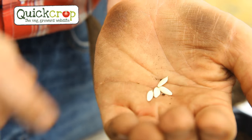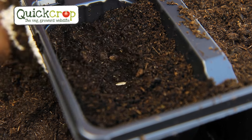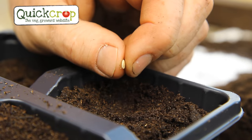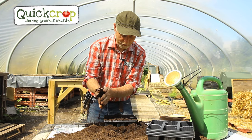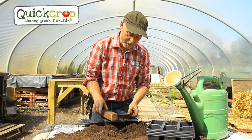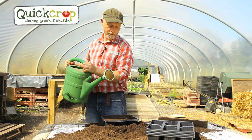Cucumber seeds are quite big and easy to handle, so quite nice to sow. I'm putting one in each module, pushing them in about two centimeters into the compost. Many people will tell you to sow cucumber, courgette, or similar seeds on their edge to stop them rotting, but research has shown that's nonsense — you can sow them any way you like. Our last job is to fill over the seeds with a fairly thin layer of compost, about half a centimeter to a centimeter.